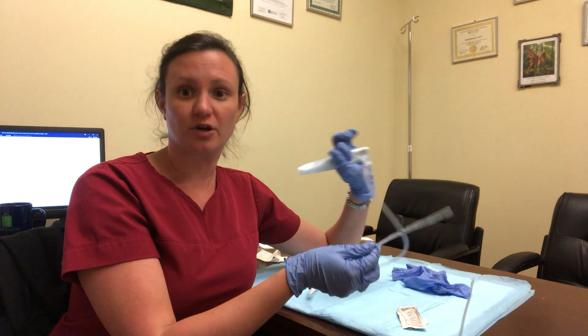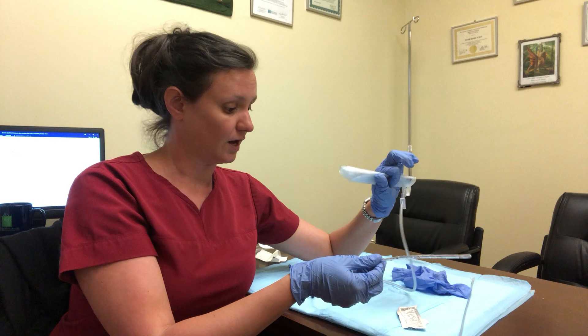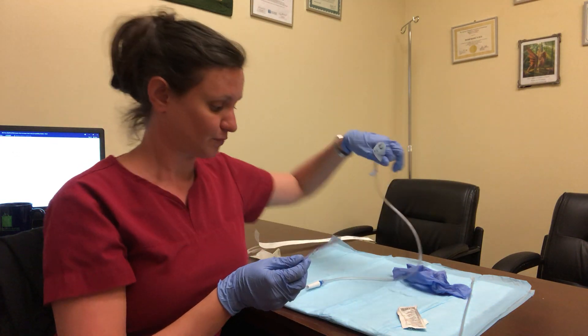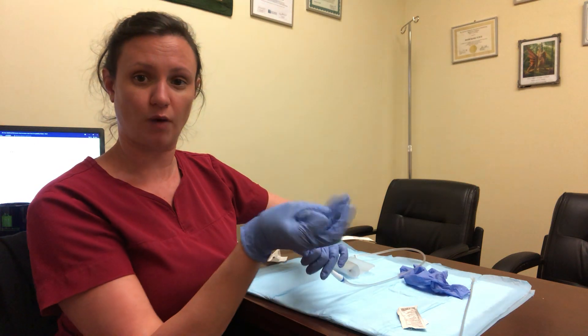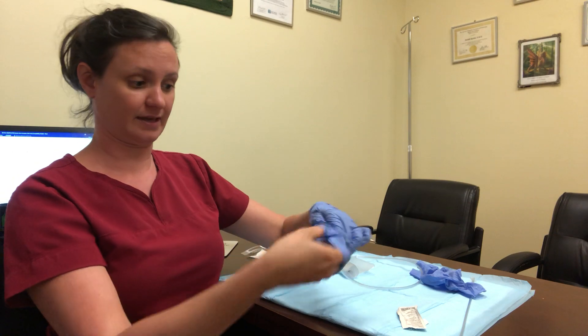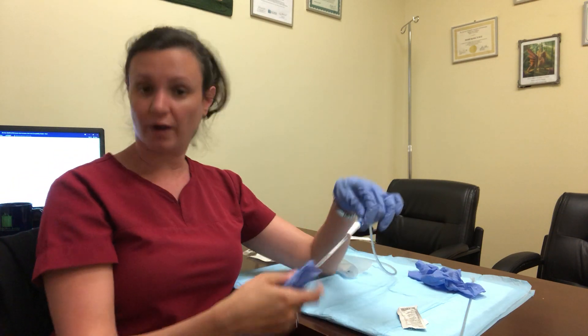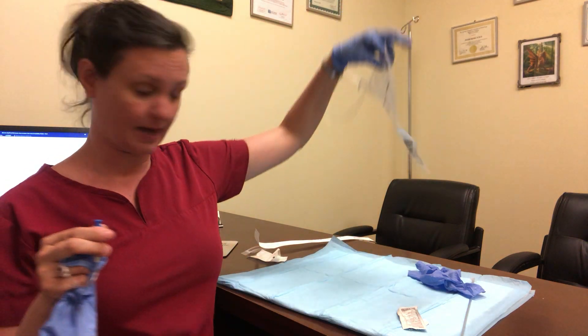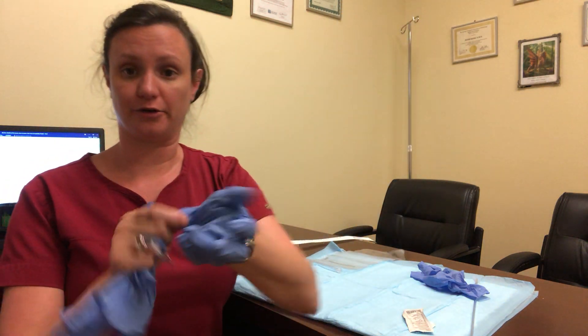You're going to let that sit for a minute — a few seconds is fine typically. When you remove this from the anal opening, you're immediately going to wrap the dirty part in your glove like this. At that point you're not going to contaminate anything else, so you can go ahead and unscrew this and then this can be kept for later use.